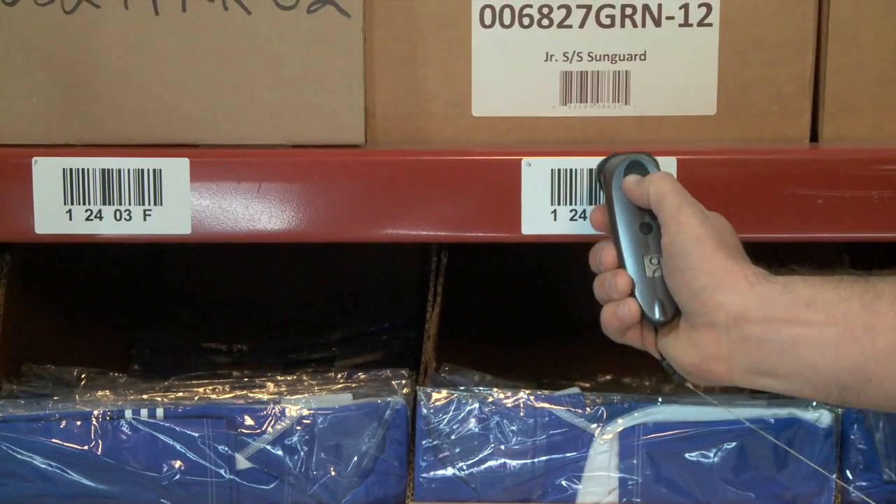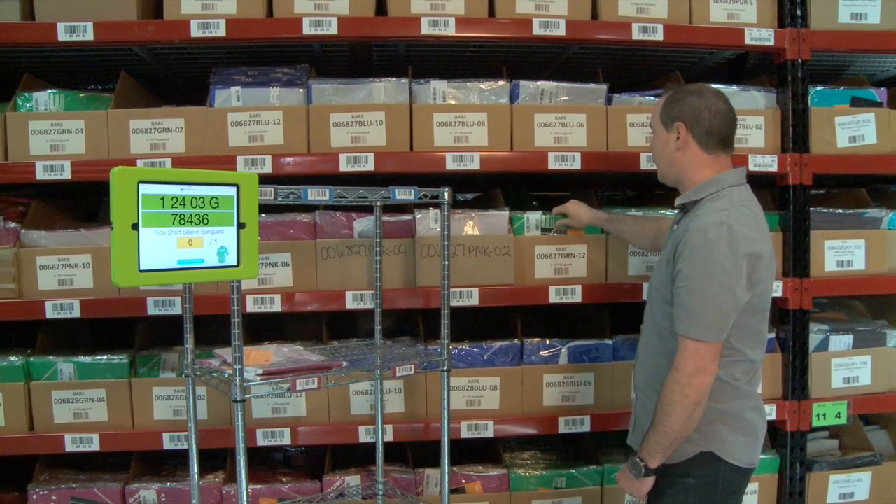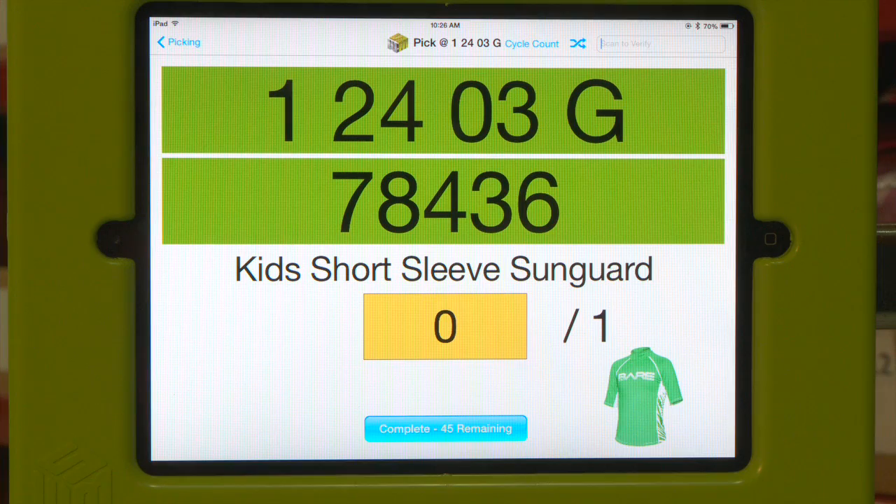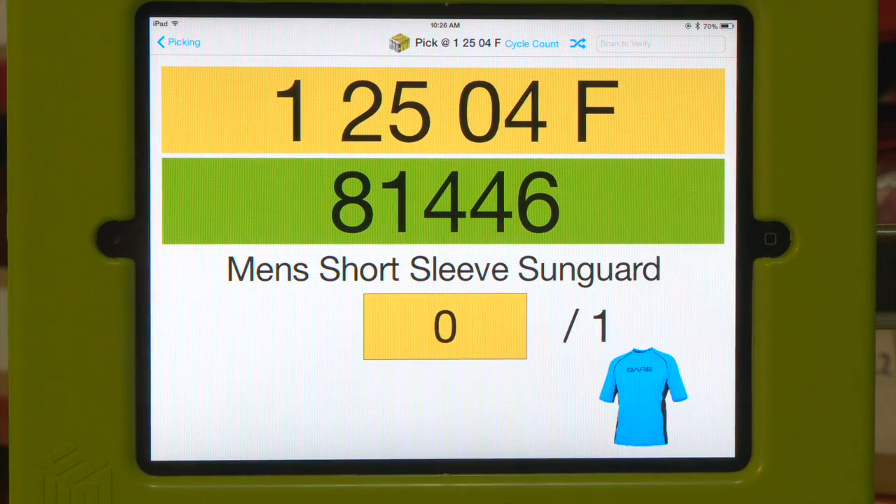We're going to go ahead and scan the location for the next line. The barcode turned green indicating it was the correct location. We're going to go ahead and scan the barcode to verify the item was correct, then place that on our cart.